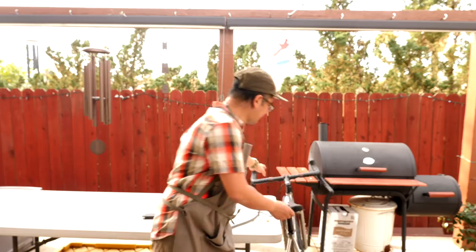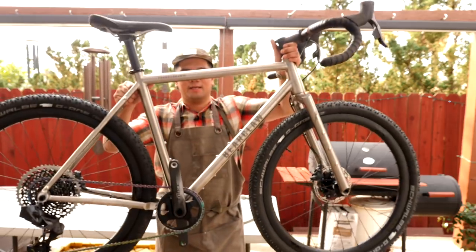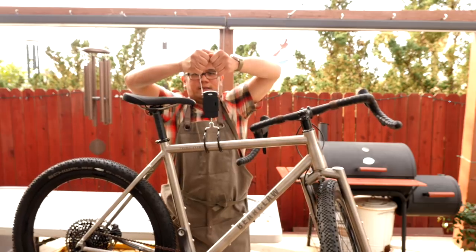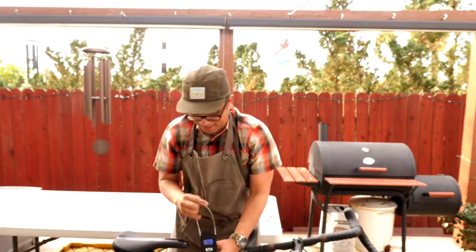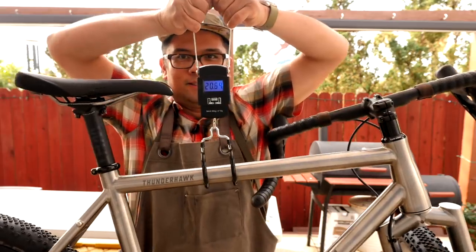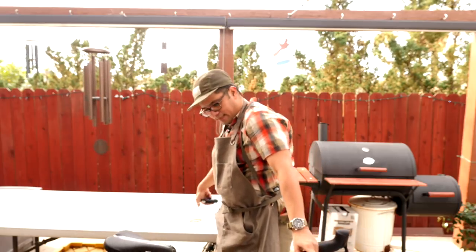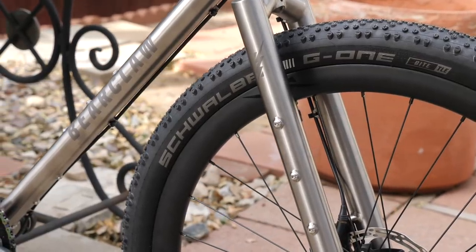We are here outside and I've got the bike lifted up for you guys — it looks pretty sweet. I'm going to do a quick weigh-in. It's basically 20 pounds — about 20 and a half pounds. No pedals, no bottle cages. All ti. I think the ti fork does add a little bit of weight, so you could cut the weight down more if you went full carbon.